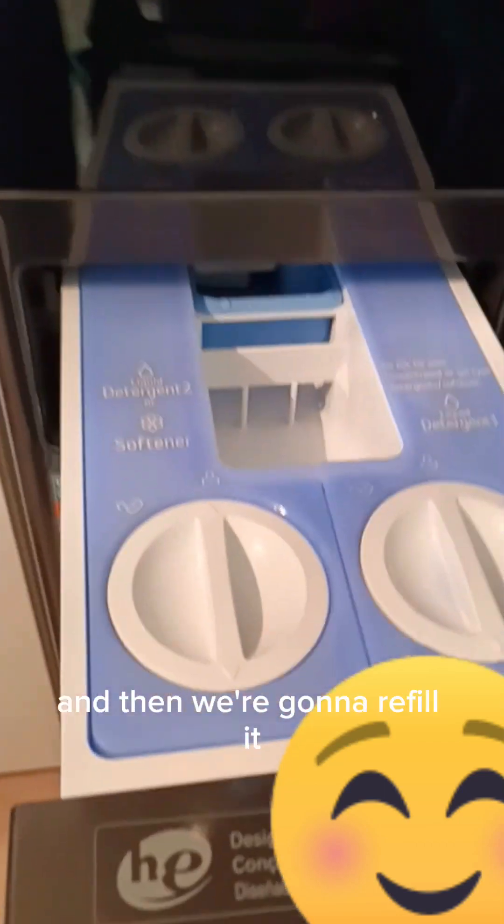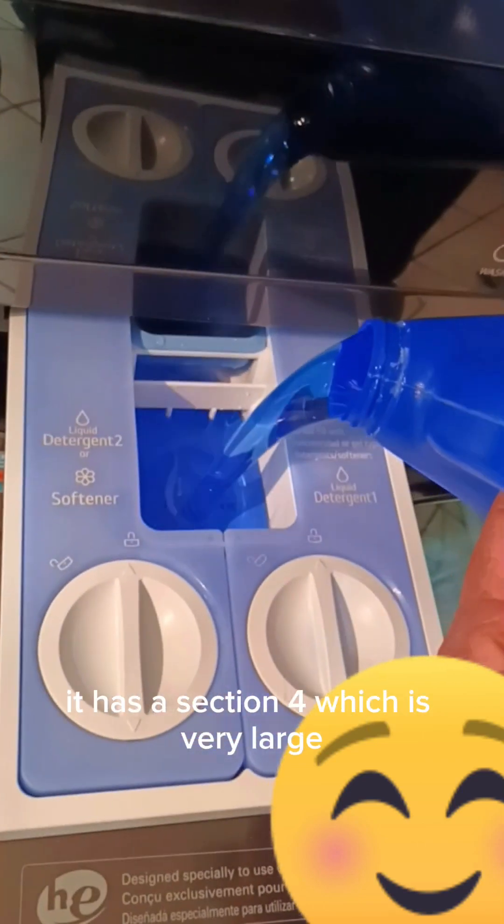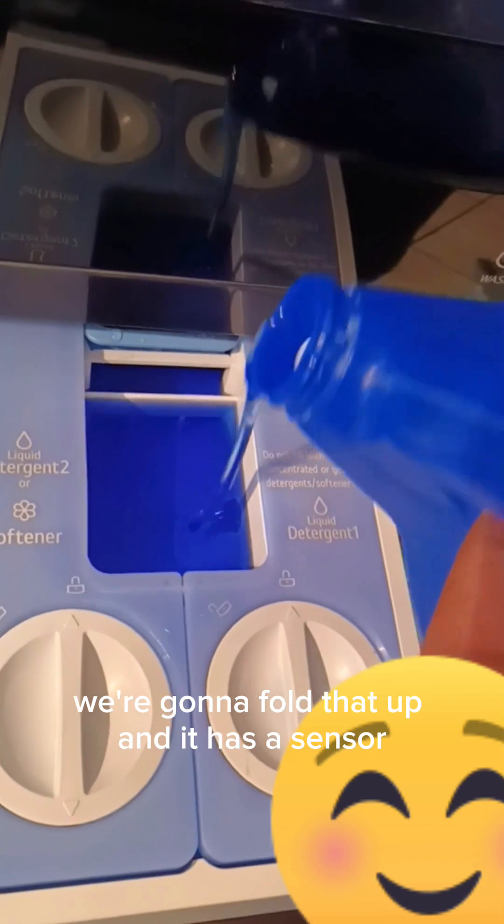Now that the load is in, we're going to pour the laundry detergent. Turn it on — you just press the button here and it says hello. It's saying detergent and softener are low, refill both. We're going to say okay and then refill it. As you can see in here, it has a section which is very large.